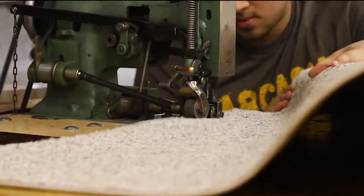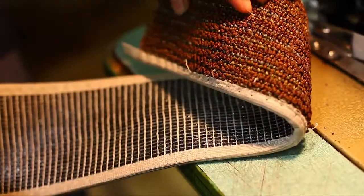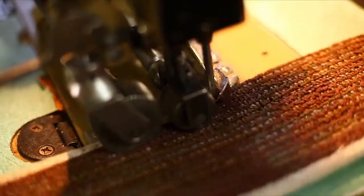The TMB1 offers durable zigzag lock stitching and quickly binds at a rate of 12 to 18 yards per minute. Bind up to 3-inch widths with the TMB1's optional folder attachments.